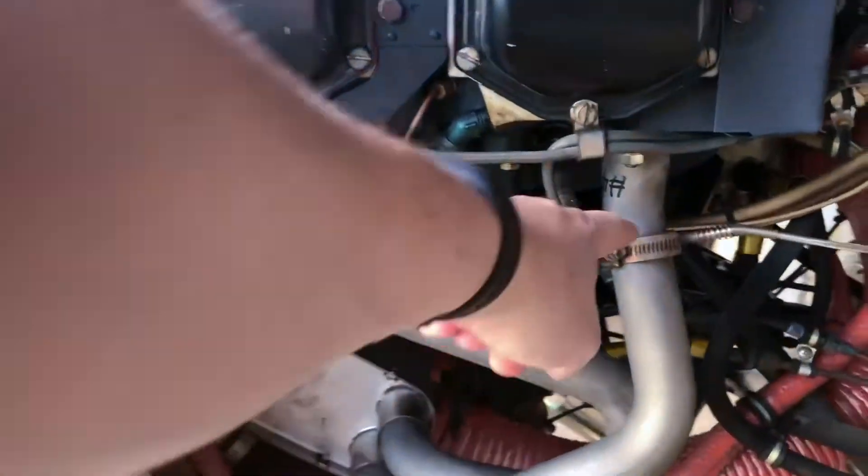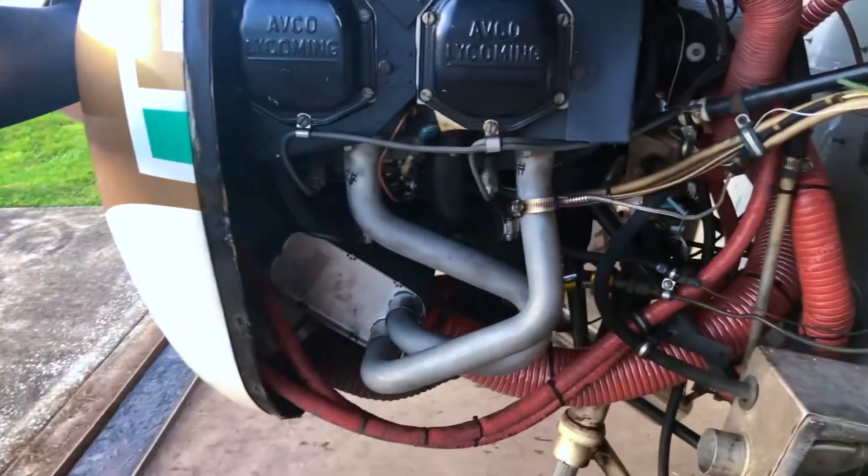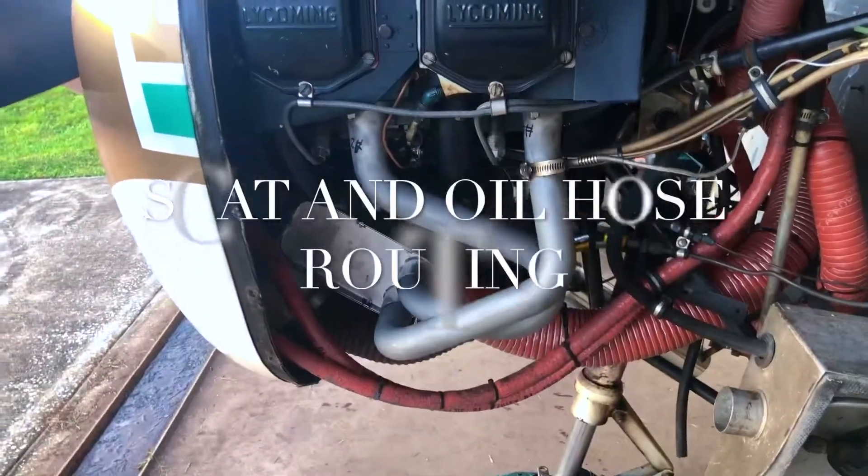This particular airplane only has a single EGT on the number four cylinder, so it's been put back there. Let's talk about the scat hose routing and oil hose routing.